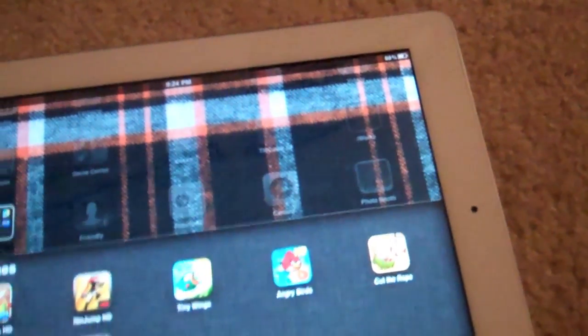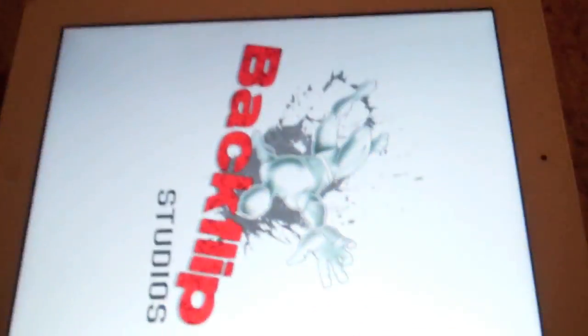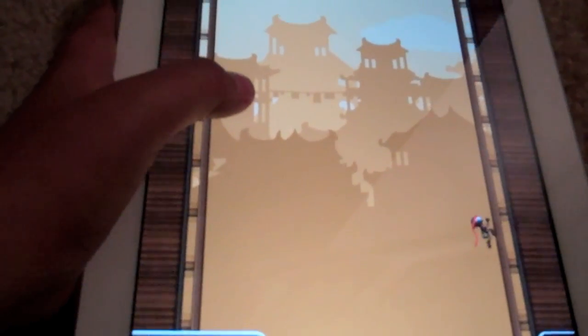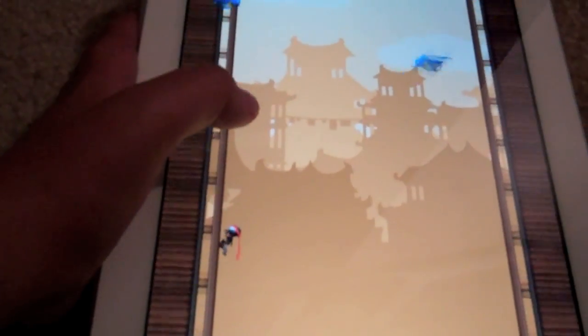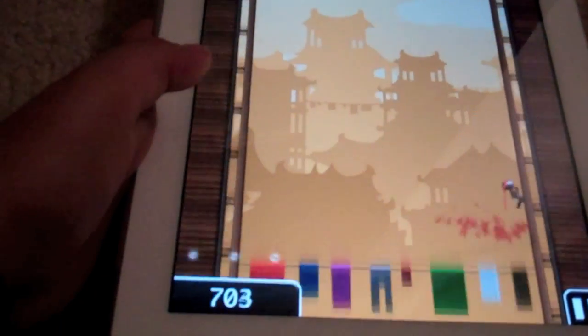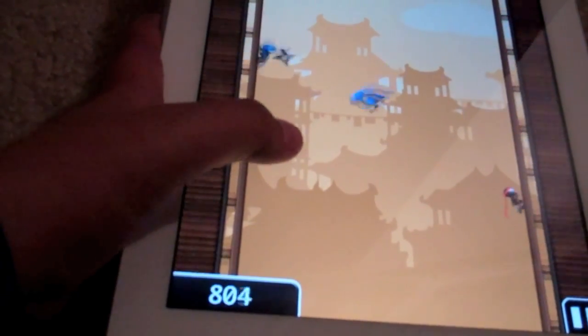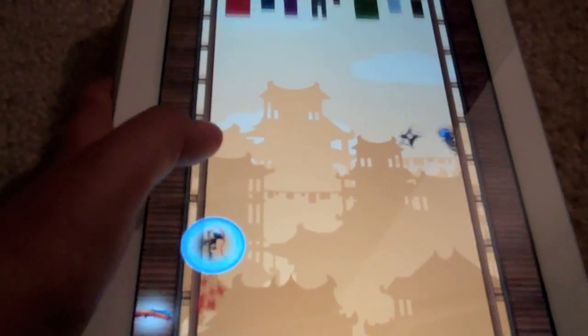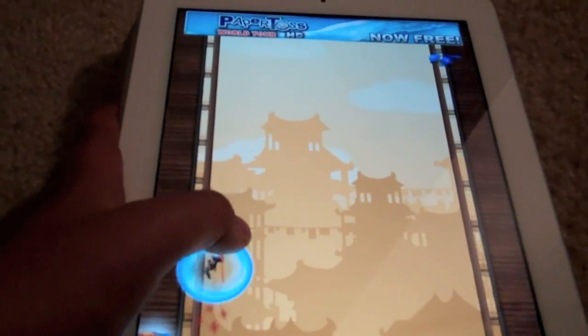My eighth app is Ninjump HD — it's for the iPad. It's actually pretty addicting. Basically, you're this little ninja running up a tower with obstacles to avoid. You're able to cut birds in half, and you cannot be hit by the blades. Depending on if you get three of the same animals in a row, you'll turn into that animal and get much higher in the game. The point is to get the highest score.